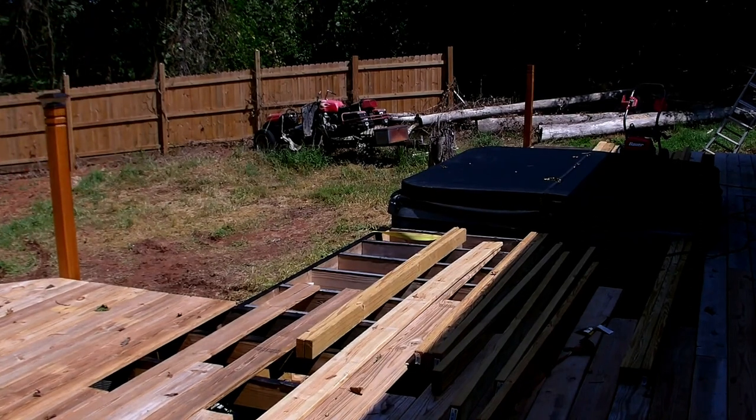We got it sort of in place — not completely. There are some blocks underneath and it still needs to be straightened up. What a pain — the ground isn't level, there are holes and dips, and I didn't have a straight run into it. It took a couple hours of work to get it in here. We've got it in, with a little bit more work to get it in place completely, and then we can finish up the deck.